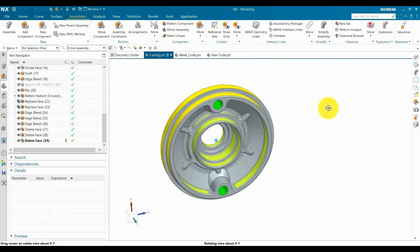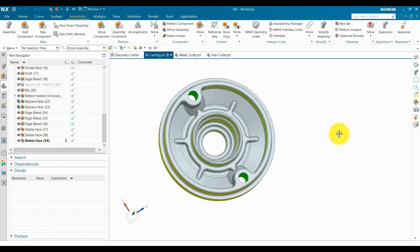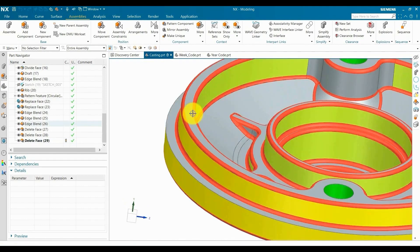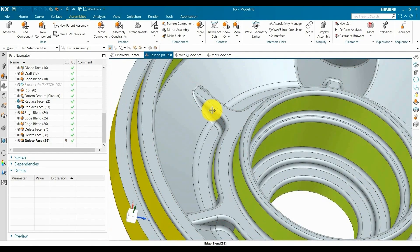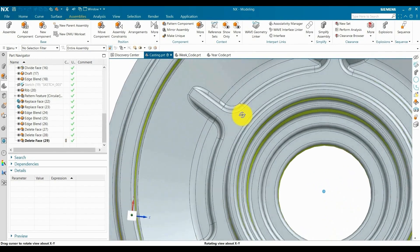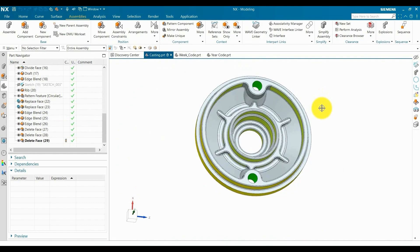We already created the casting model in our previous video. Now we are going to create the ejector pin and the date shape code or calendar mark. For the ejector pin area, we take minimum 4% of our casting projected area. We provide the ejector pin where we think there should be catching. For example, this profile is up in the casting, so it will create catching in the die. Where there is less draft, it will also create catching, so we try to provide the ejector pin near this area. Ejector pin position should be balanced across the casting so it will eject the part from our die without creating a bend in our casting.